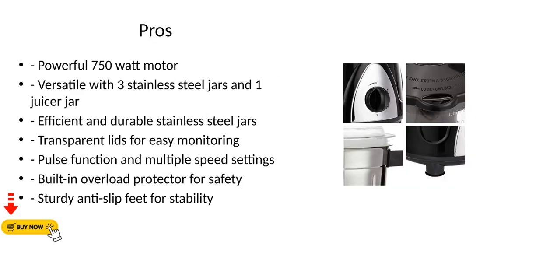Pros: Powerful 750W motor. Versatile with three stainless steel jars and one juicer jar. Efficient and durable stainless steel jars. Transparent lids for easy monitoring. Pulse function and multiple speed settings. Built-in overload protector for safety. Sturdy anti-slip feet for stability.